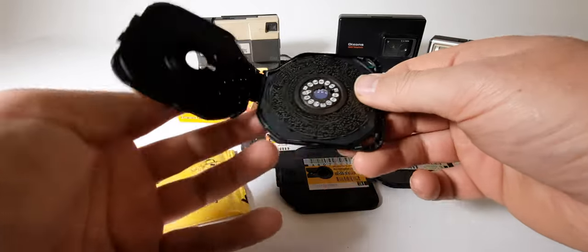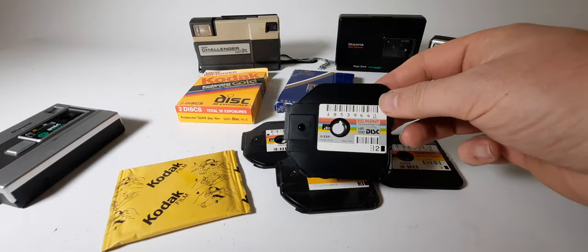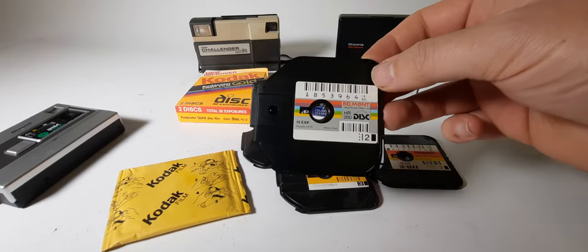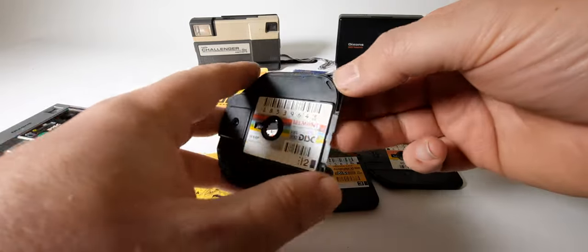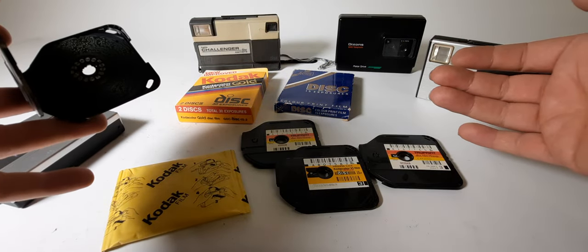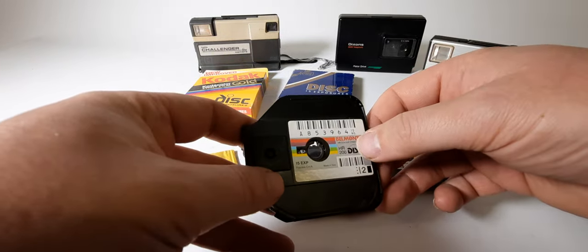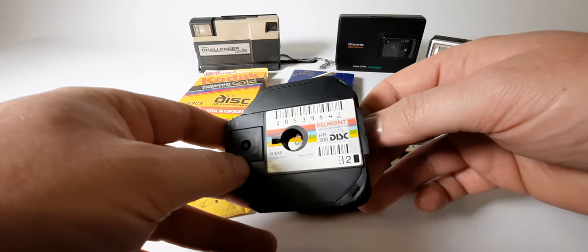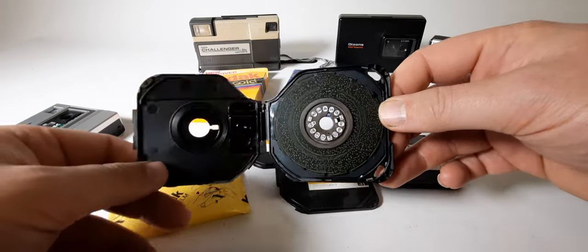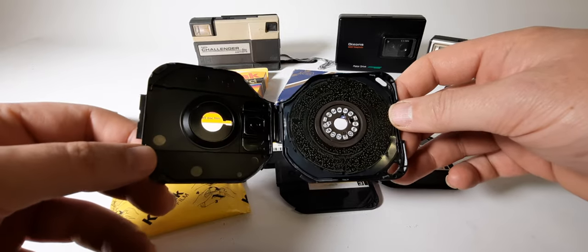15. Done. So that was the disc film — from Kodak, Dixon, Trop print, Kodak Dix print, and Belmont HR color print film. As I always say, thanks for watching. All the best from WoWPros. Good luck.